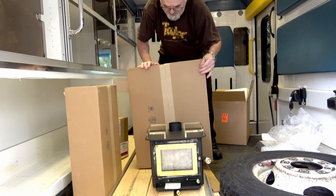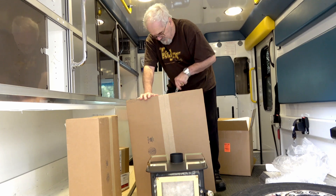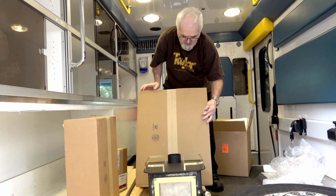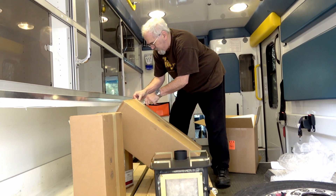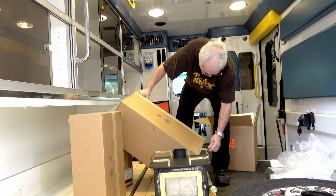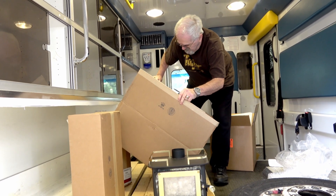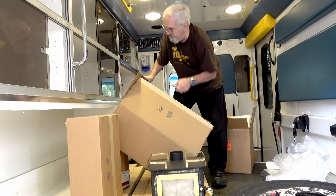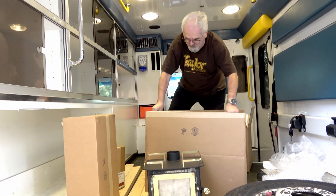I'm assuming this is pipes. All of Cubic's products come with really, really nice stainless pipes. These ones are insulated to give us more safety.